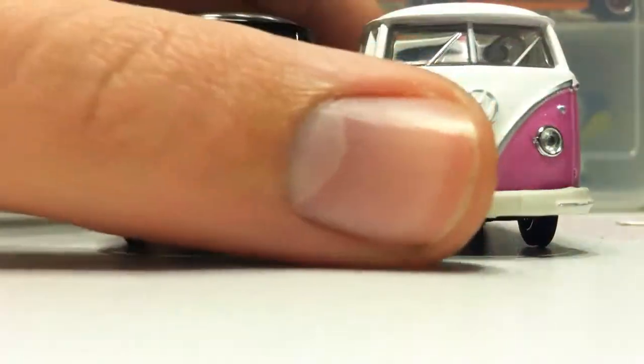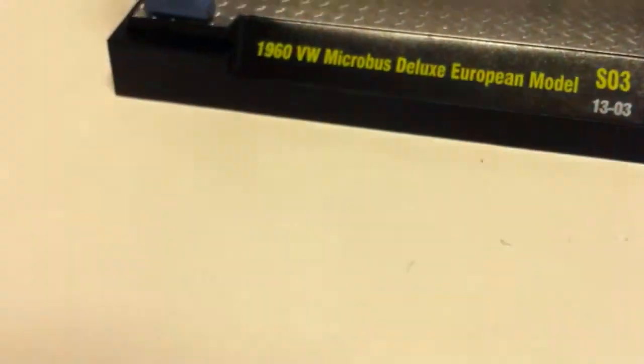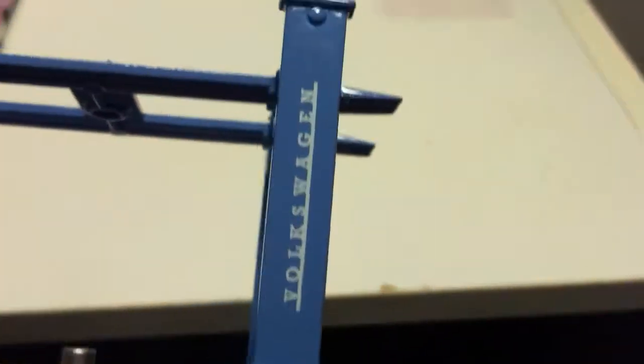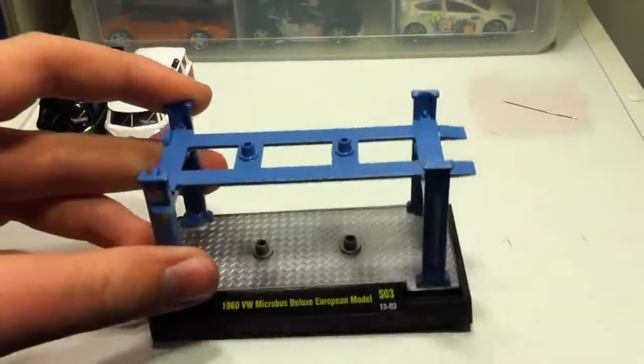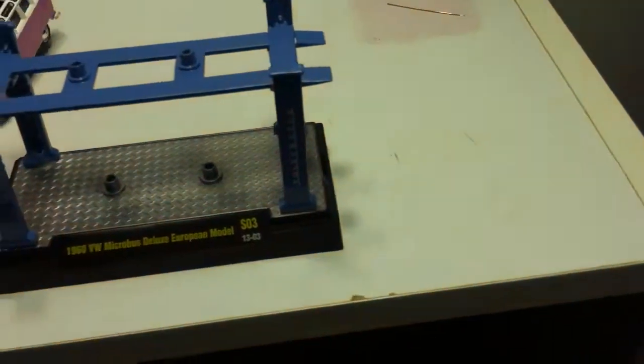There's the two buses. I love the bus — I just could not resist opening. Here's the base. It was a 1960 VW Microbus — drag bus — Deluxe European model. S03-1303. It's kind of personalized — Volkswagen details. This is metal; the base is plastic, but the body is metal. The wheels move. This is the first M2 rack car — or M2 anything — I have, because I always thought these were expensive, but when I saw these they were just worth having.